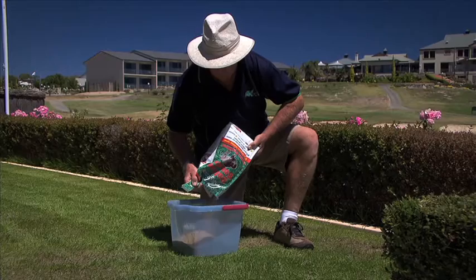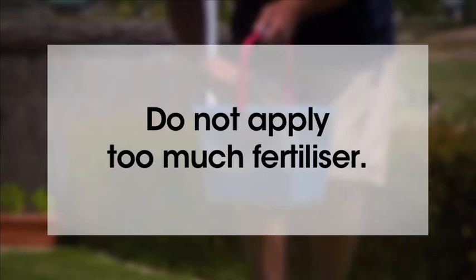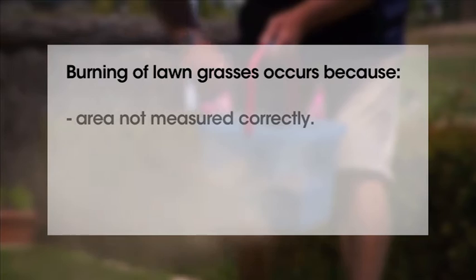So the more you cut, the thicker the grass will become. It's very important that you don't apply too much fertiliser.